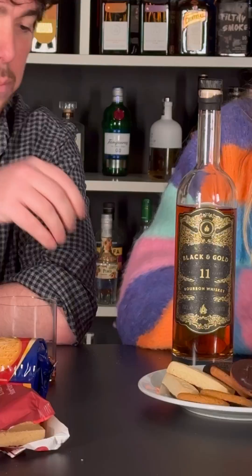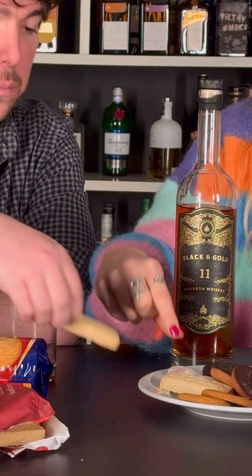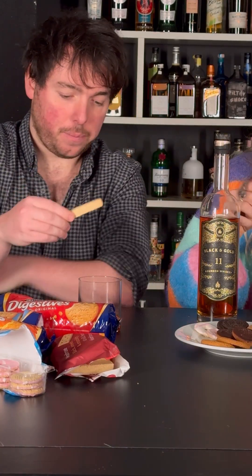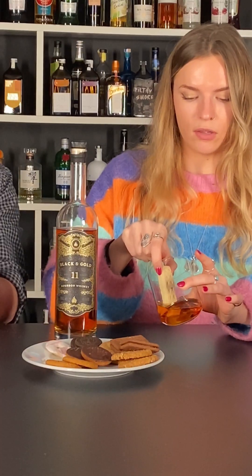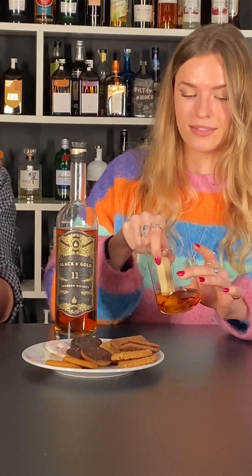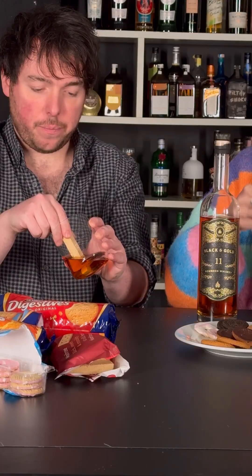Shortbread! I have a feeling this might not hold up structurally very well. Cheers. I reckon I might leave it for a long dunk because it's quite a thick biscuit. I can see it's coming off in the glass, but it's covered in sugar. Okay, that's long enough.